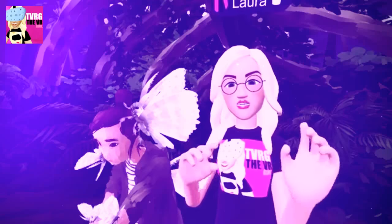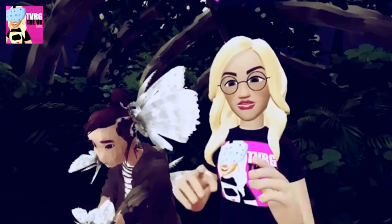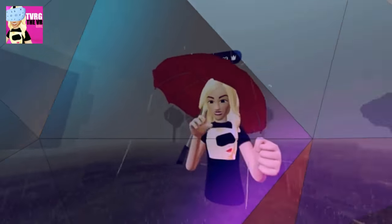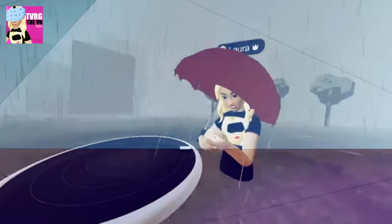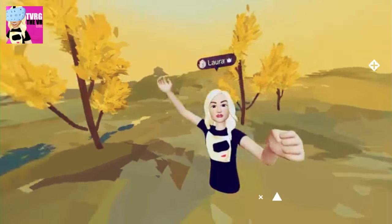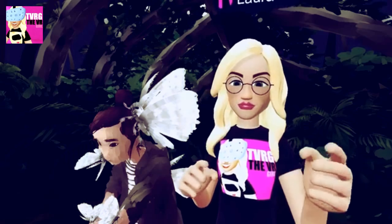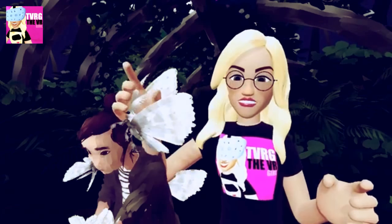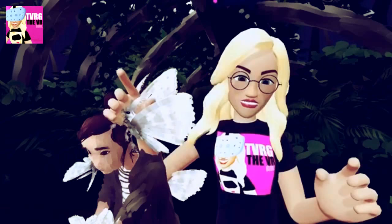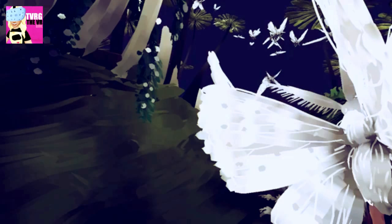Hey everybody, it's Laura the virtual reality girl. If you have access to the Oculus Rift or HTC Vive, go put it on. If you can, go open Open Spaces — if you haven't already downloaded it, go ahead and download it. Get in there and open your Quill art. The Quill art is found under the gallery section. Open it and look at what you find.